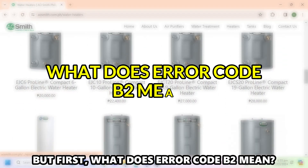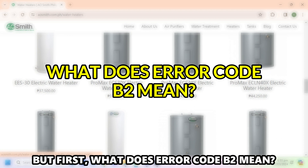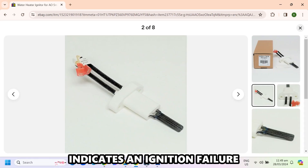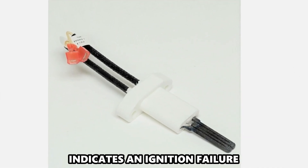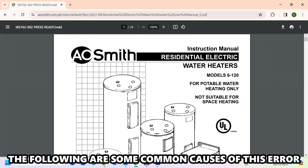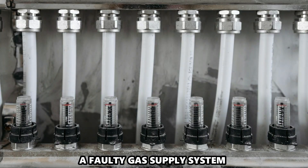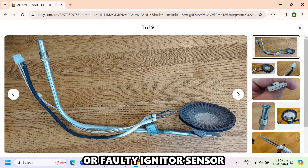But first, what does Error Code B2 mean? Error Code B2 on an A.O. Smith Water Heater indicates an ignition failure. The following are some of the common causes of this error: a faulty gas supply system, or a faulty igniter sensor.